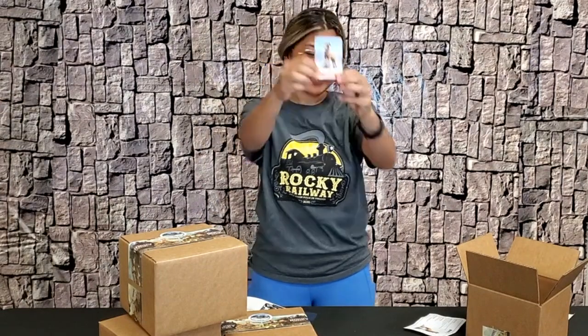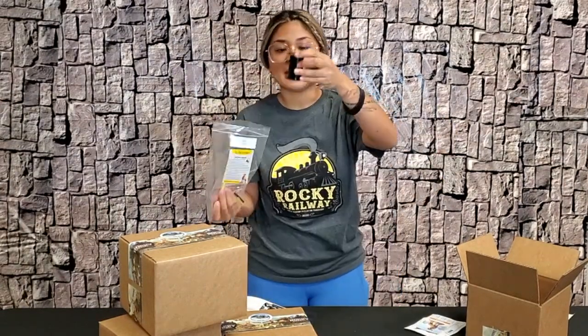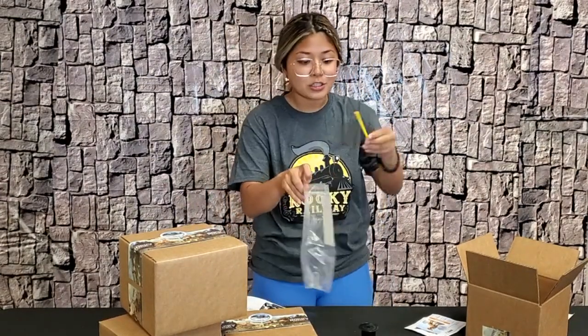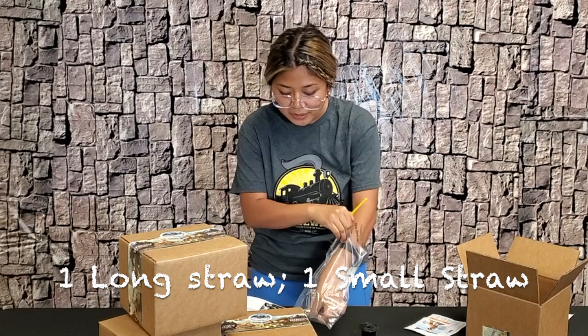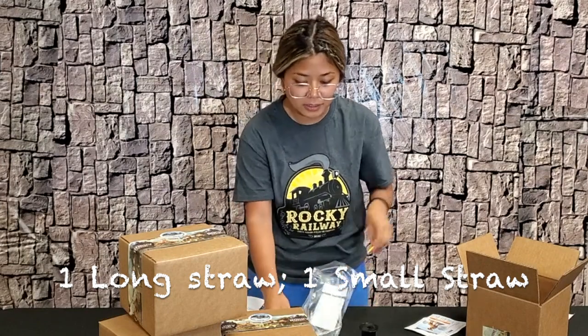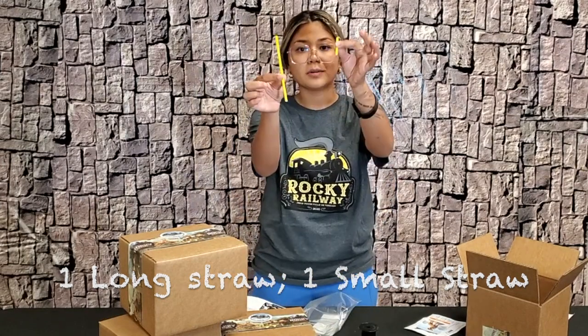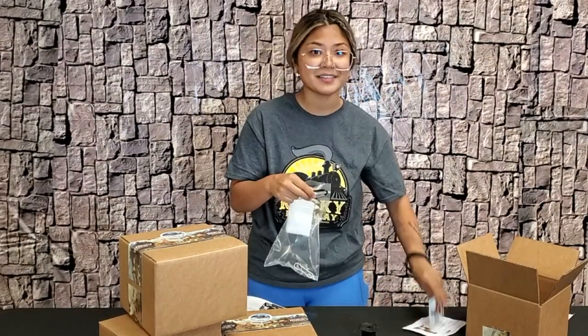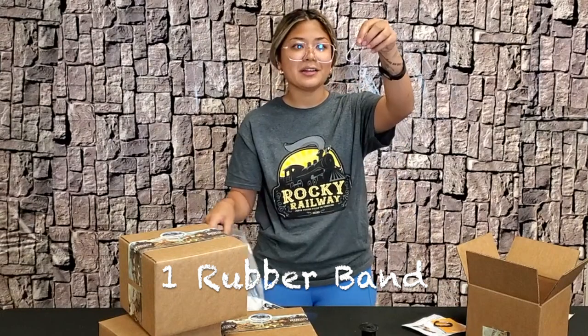We have our Bible buddy, and of course this is Rizzi. Now we have our craft: we have this black spool right here, and then we have two yellow sticks — one is longer than the other, they're kind of like straws. We also have our carabiner, which is just for our Bible buddies.